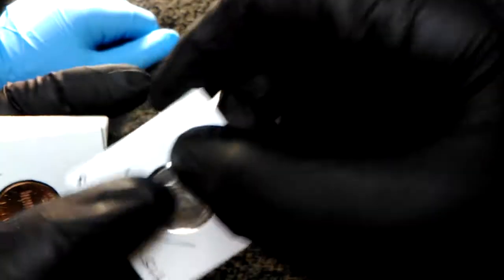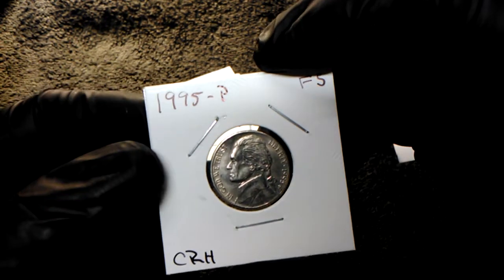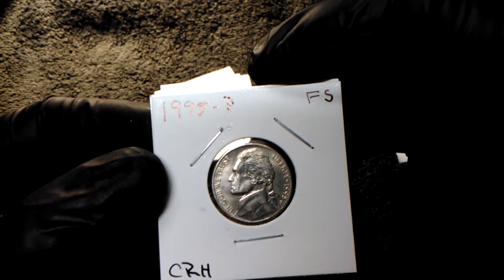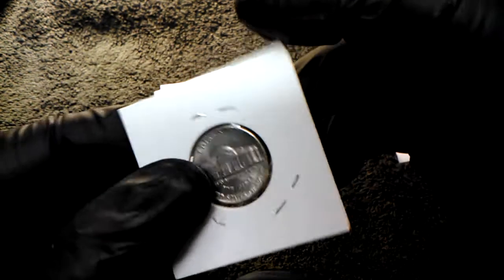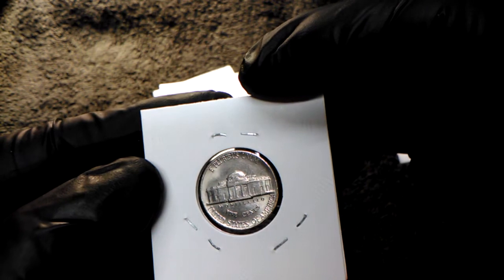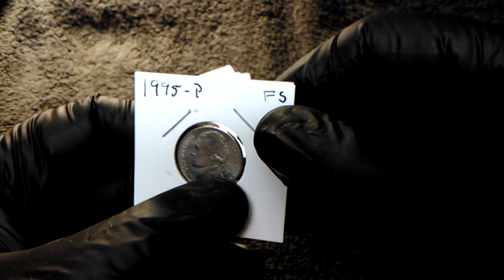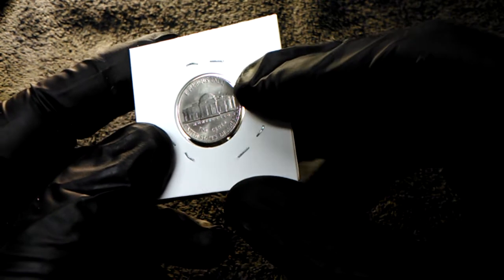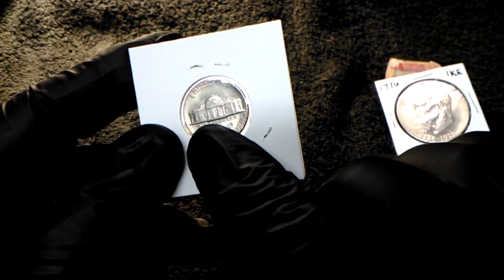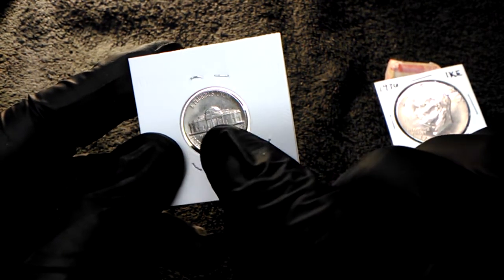1995 P FS. We got some pennies over here. Do you know what FS means? Full steps! That means all the steps are present and accounted for.